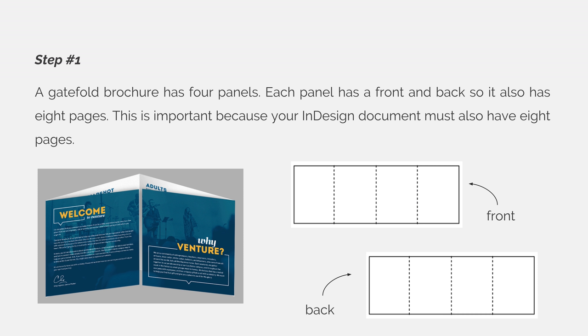Step 1. A gatefold brochure has four panels. Each panel has a front and a back, so it also has eight pages. This is important because your InDesign document must also have eight pages.